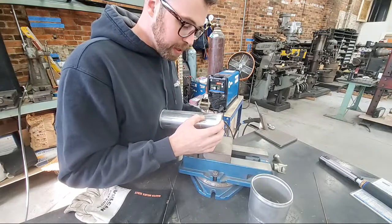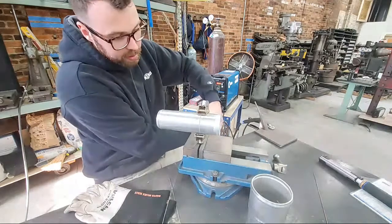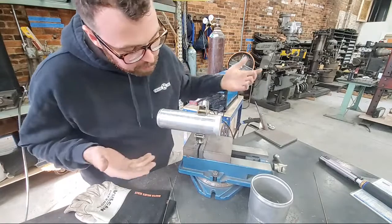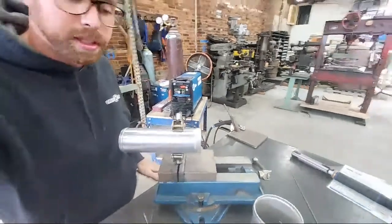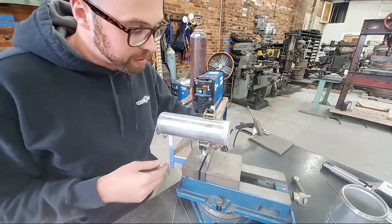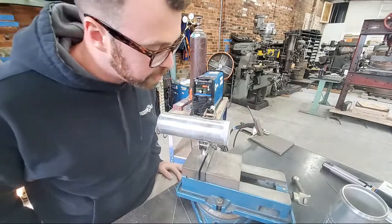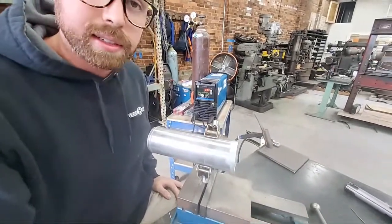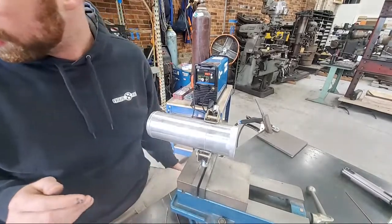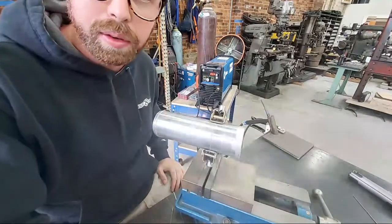You don't want the clamp too tight because it can deform the pipe, but there you go — the pipes are clamped together. I'm going to rock this back so I can get to it. You can see our seam. I could have done more of a chamfer there, but we're going to go for it. I have no clue what this is going to look like on a phone camera, but we're going to go for it.